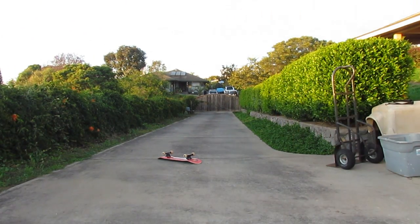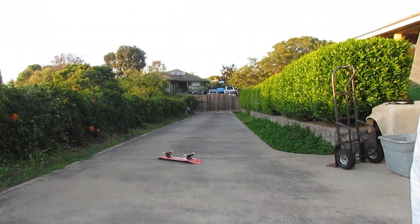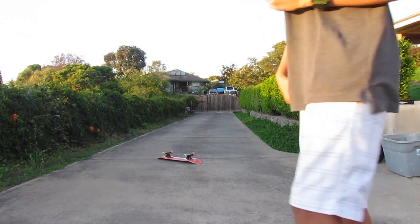I'm working on my kickflips. I can kick it out but when I kick it out my back foot always hits the ground, and when I try to catch it with my back foot my front foot always goes straight down.